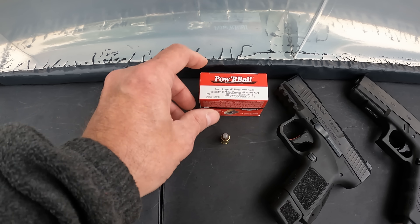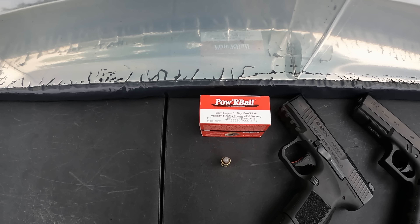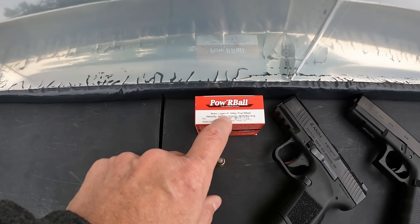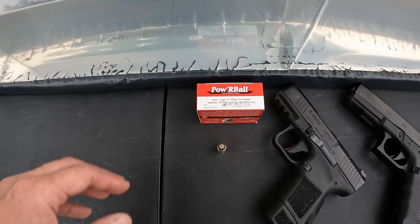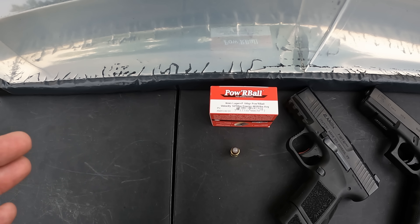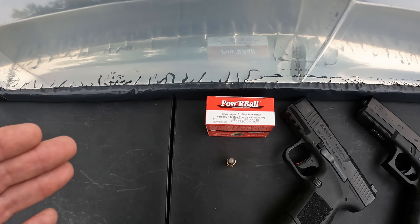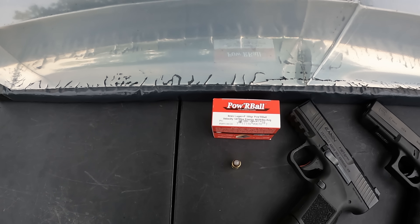What we're looking at here is a 100-grain plus-P 9mm. Now the light-for-caliber stuff — y'all know I'm not a huge fan of it — but 100 grains is not real far off from 115, so I'm curious. They're claiming 1,475 feet per second velocity on this stuff, and I looked on their website — they're saying that's out of a four-inch barrel. So we've got one a little bit shorter and one a little bit longer out here. That would give us 483 foot-pounds of energy.